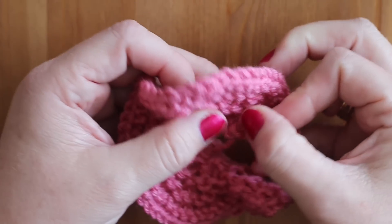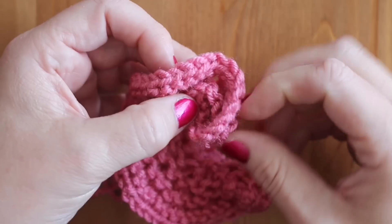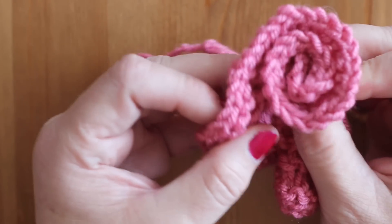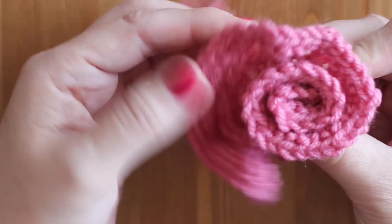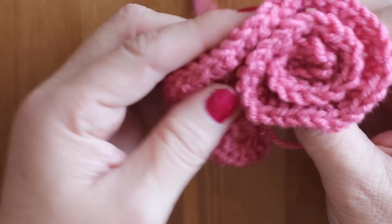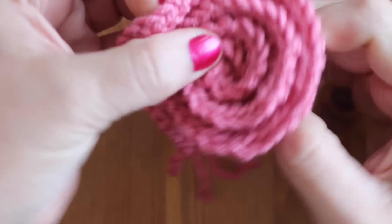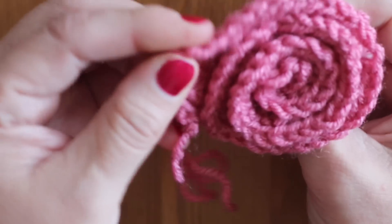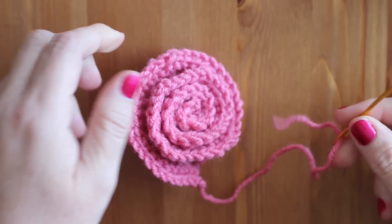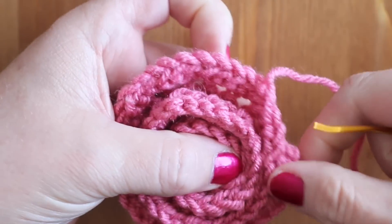We're just going to take one of our ends and start to curl it into our row shape. What I really like to do is have the outside edges a little bit taller than the inside of my rows to create the rose shape. But all flowers are different, so however you choose to do it will be beautiful as well. Taking our tapestry needle on that end, we'll just lightly tack our rows together.